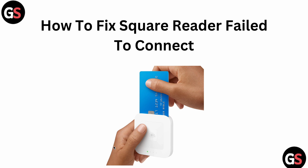Hey guys, welcome back to our YouTube channel. Today we will see how to fix Square Reader failing to connect. If you are facing this problem, it is very common — many users have complained about this.